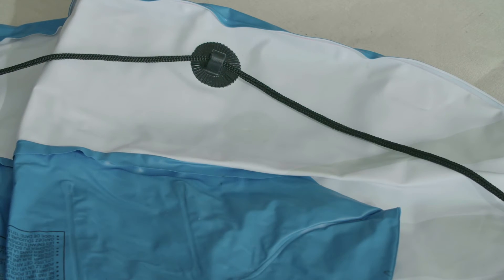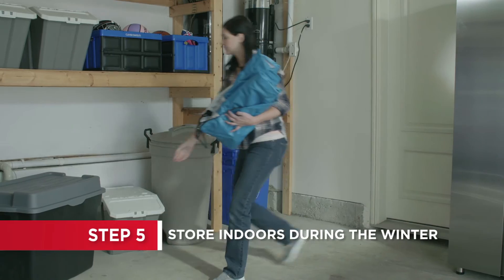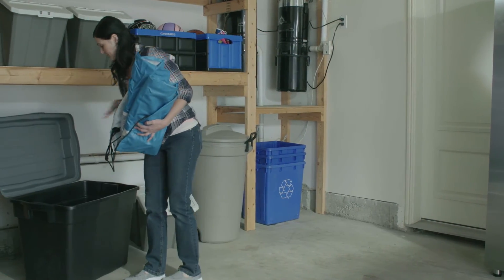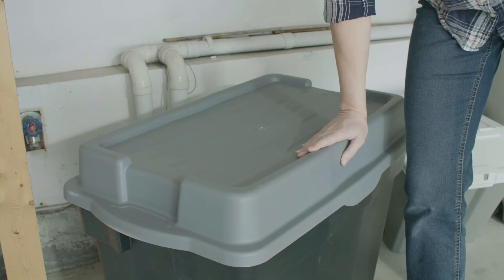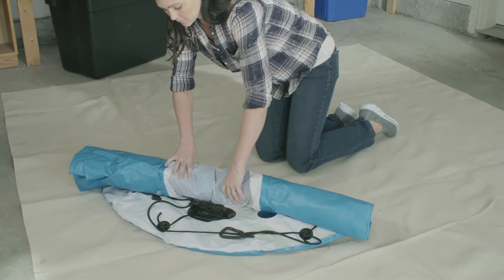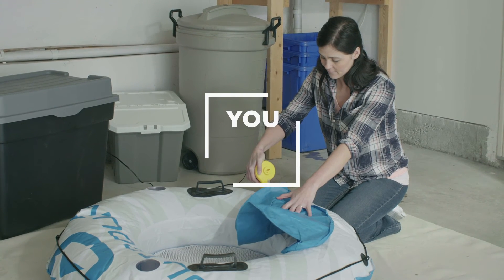Additional patch kits can be purchased from the manufacturer. When the seasons change and it's time to put your inflatable into storage, find an indoor location, such as a garage, to protect it from extreme conditions. A few easy steps will ensure that your inflatable is ready to go when you are. Don't worry, you got this!